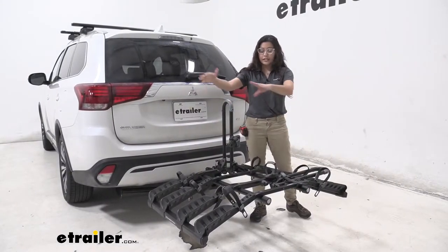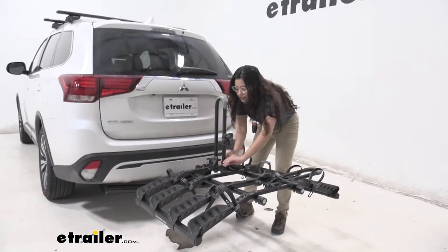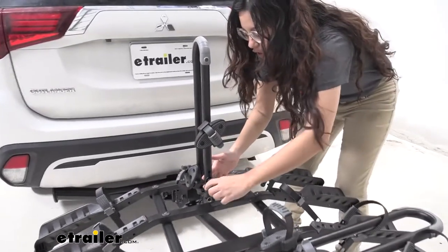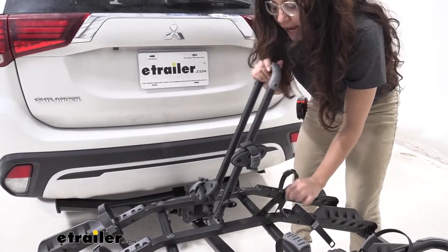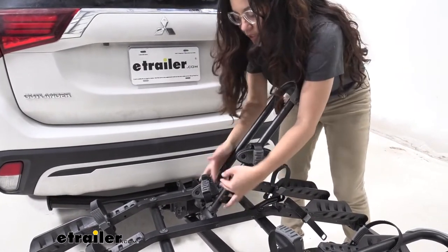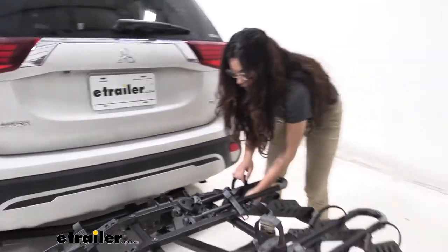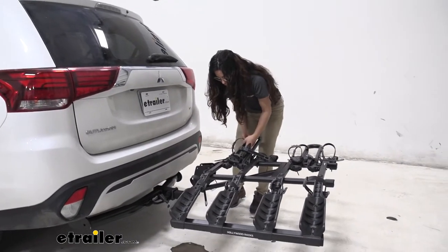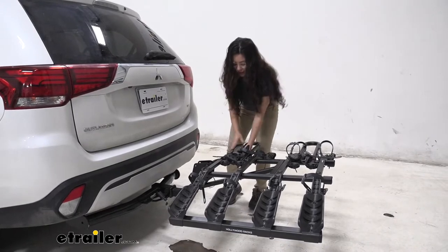Another feature of this bike rack is that you can put the mast down. To do so, loosen the knob by the mast, lift up the anchor, put that to the side, tighten the knob back down, and then bring your mast down. I like to secure it with the wheel strap from one of the cradles so it's secure and in place.